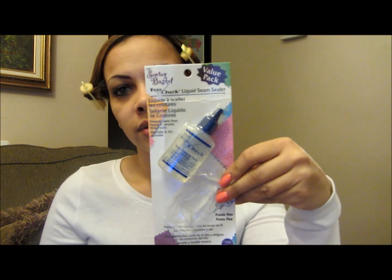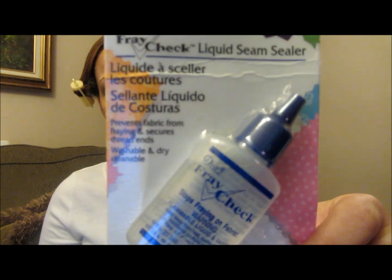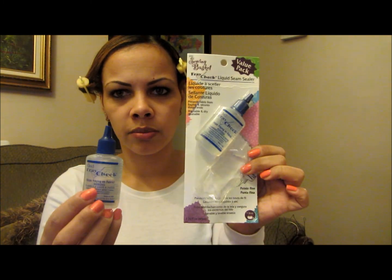Before I do that I'm going to be sealing my wefts. I'm going to use Fray Check — it's a liquid seam sealer. I got this from Michaels. If you have a Michaels nearby or a fabric store, you can get it there. They come two in a pack and it cost me $4.99 for both, so it's pretty cheap.